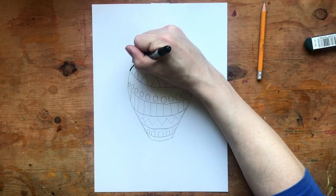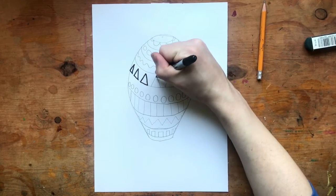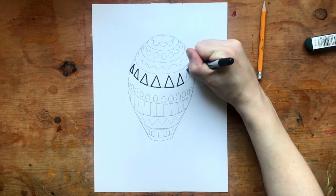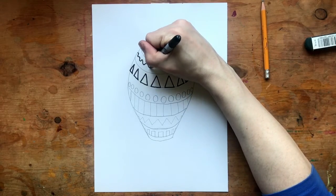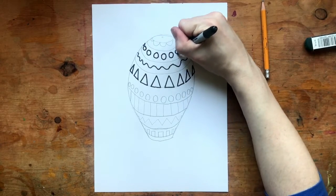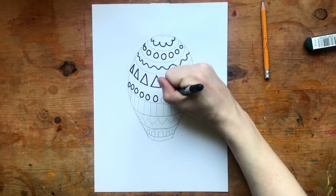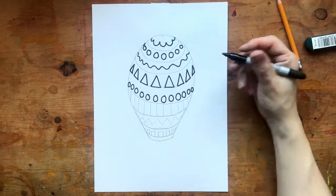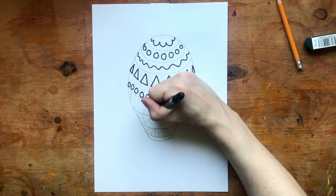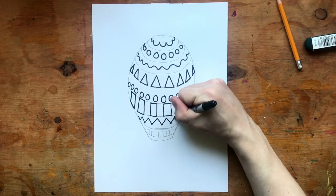Now when I go in and trace my designs, I'm not going to trace those original lines unless they're part of a shape. Like with my triangles here, I'm tracing each triangle and leaving that little space of white between them. You may want to trace some of those curved stripes, but since they were just a guide for what we are doing later, most of those will eventually get erased. See how I'm not tracing the original stripes? Only tracing the shapes that were guided by the stripes. Now this can be a little tricky, and you might have to try a couple times before you get it right.